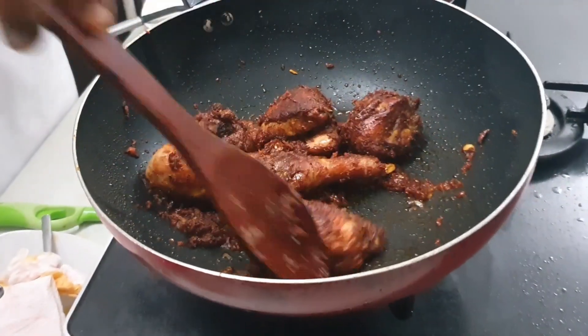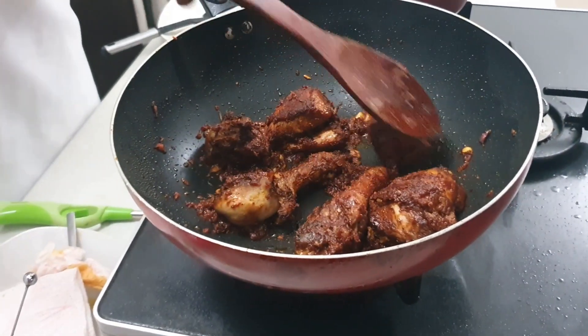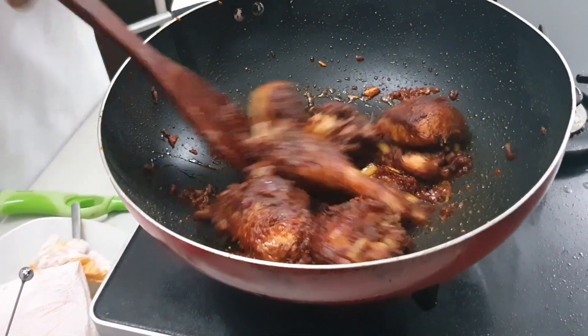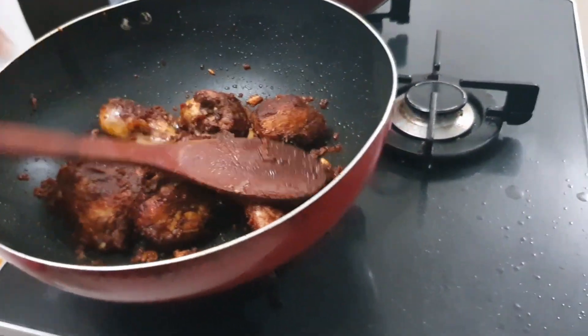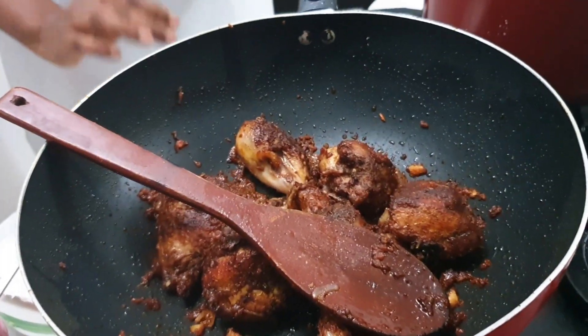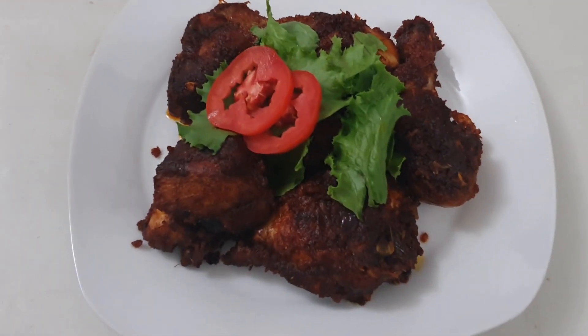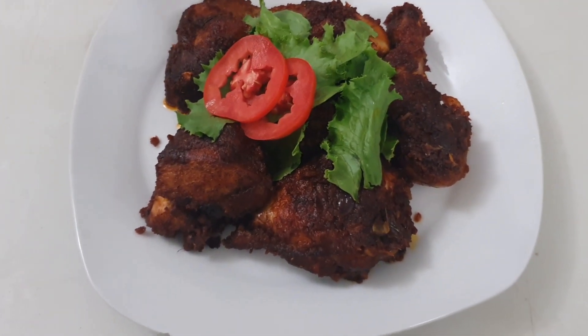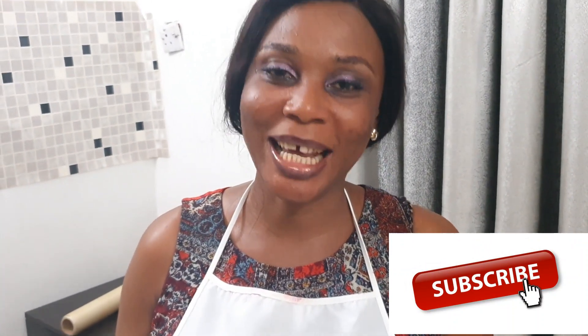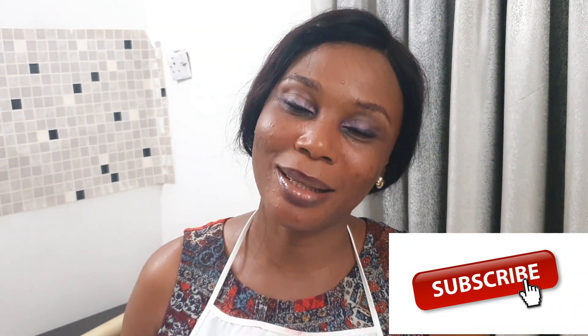It's looking great — like it's grilled. This is super yummy! I'm going to put off the heat. We are done. Our tasty fried chicken is ready. I'm going to taste it right now. Mmm, I wish you were here with me to taste. This is super yummy! Please don't forget to comment, subscribe, and share this video. Thank you for watching.